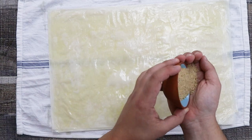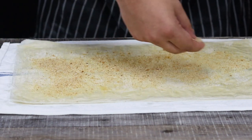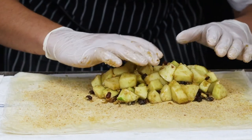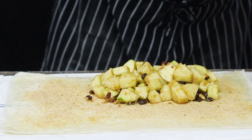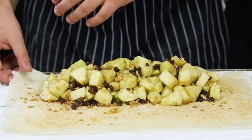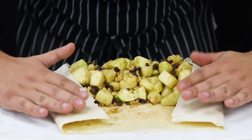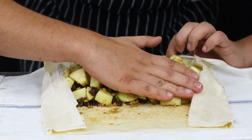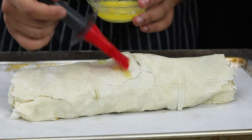Take three tablespoons of plain bread crumbs and sprinkle them all over the dough. Now it's time to place the filling — make sure to squeeze all the liquid from the apples and place the apple filling along the side closest to you. Once all the filling is transferred, fold it and roll the apple strudel like a burrito. You can definitely ask someone to assist you so the apples won't fall out — I asked my wife. Make sure to close it tight but be gentle and careful so it won't fall apart. Brush the top of the dough with melted butter.